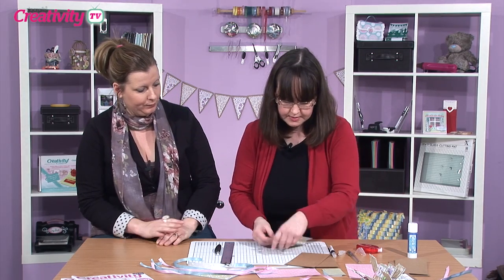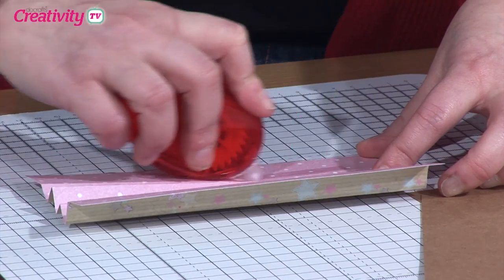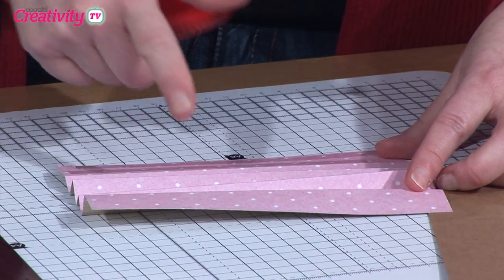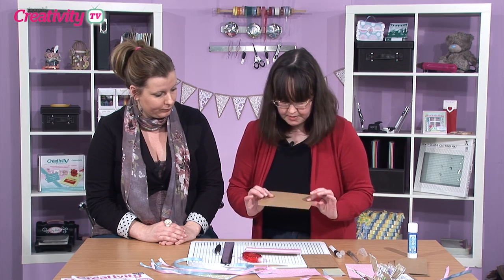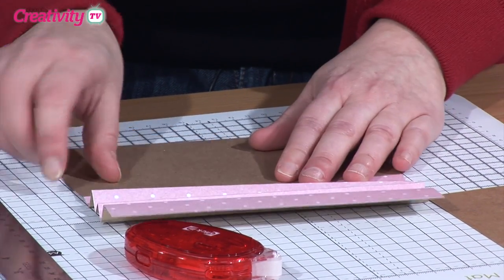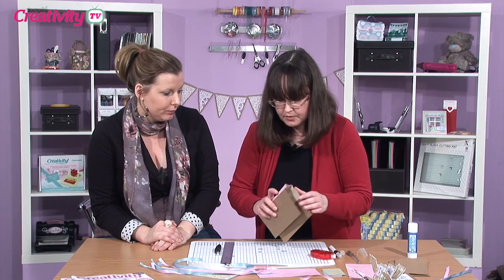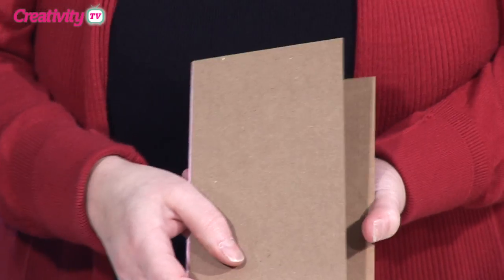So we're going to attach this in between — almost like the spine of a book — in between the two covers. Let's turn this over. I've got some glue runner here, and we're just going to put some glue along the outside sections. You're not going to put any glue on the internal bits. I'll just take my front cover, line it up with that first score — there we go — and just do the same on the other side. If you just fold that up, you can actually see that's your main book that we're going to decorate.